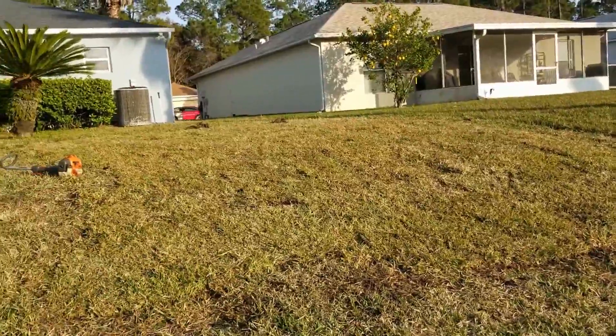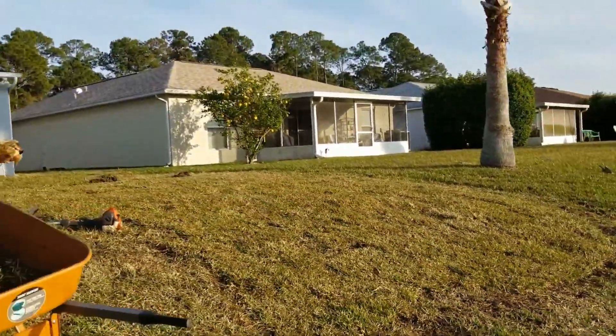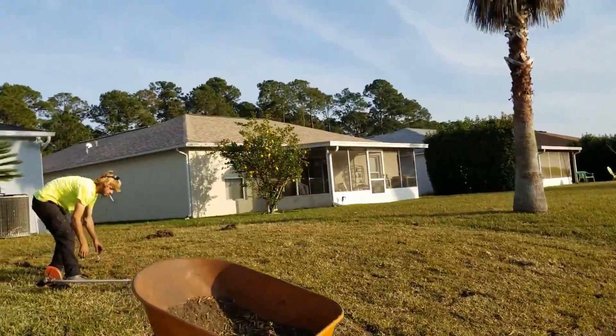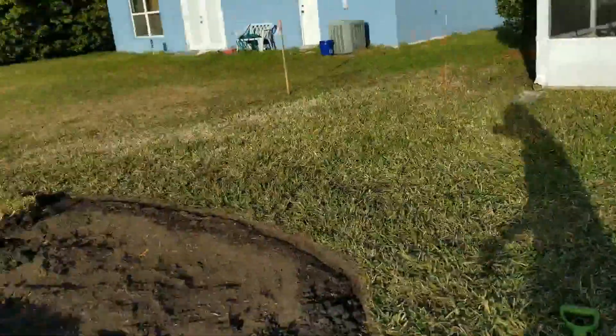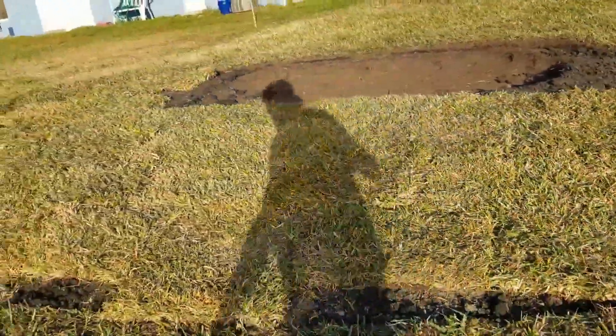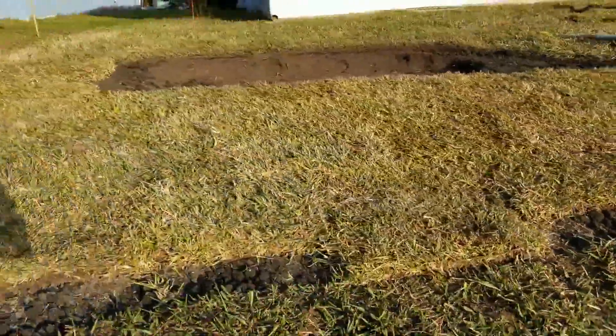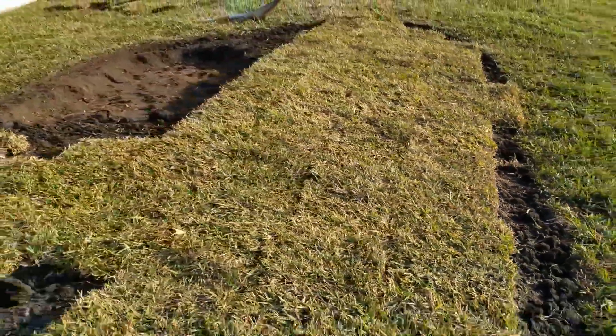And now cutting out pieces of sod. Over here we had to get some more soil. This is a nice cross-section so that you can see how we prepare an area.